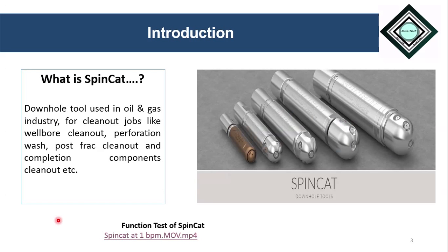Let's start our discussion with the question: what is SpinCat? SpinCat, as shown in this diagram, is one type of downhole tool which is used to perform clean-out jobs. The most common clean-out jobs performed with SpinCat include wellbore clean-out, perforation wash, post-frac clean-out, and different completion components clean-out like nipples.